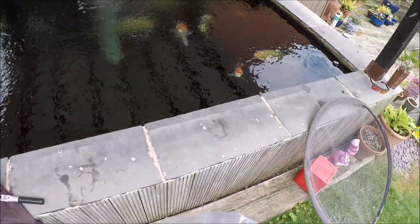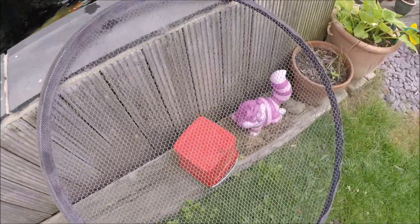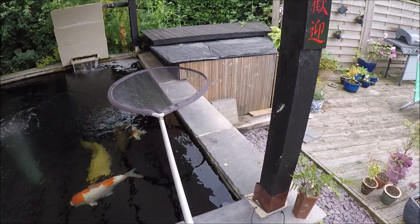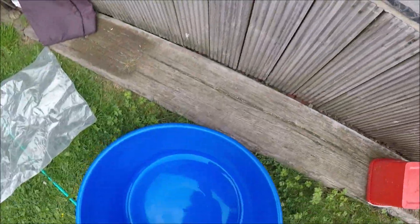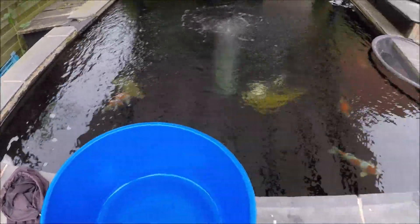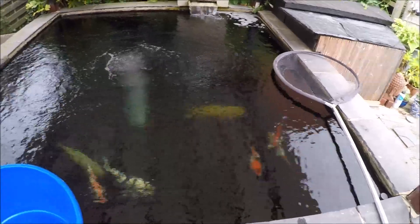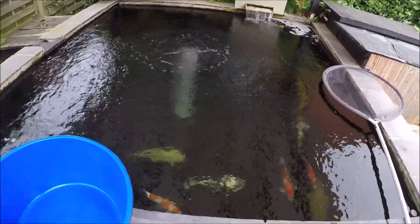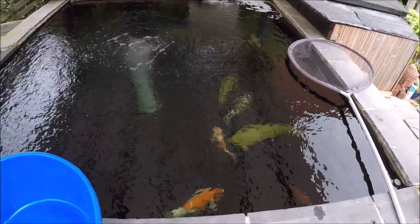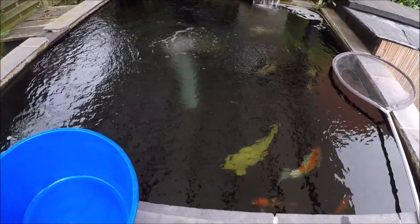So get all your equipment on the side of the pond ready. Get your net out, bowl on the side of the pond. If you've got an aerated drone or any air stones on, just turn them off so you can see what you're doing, because the ripples in the water cloud your view. Turn your air off and then you're good to go.